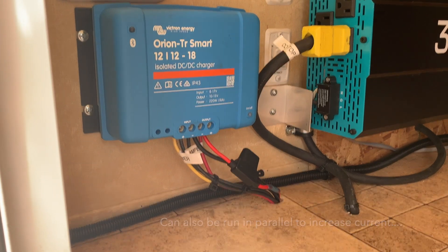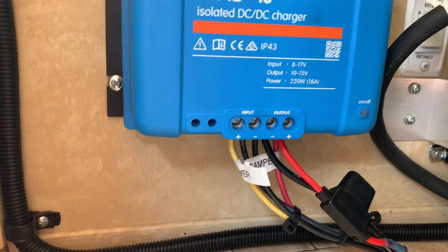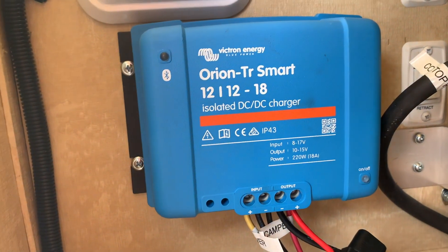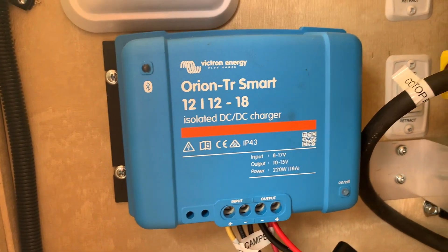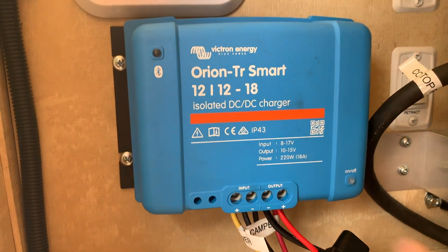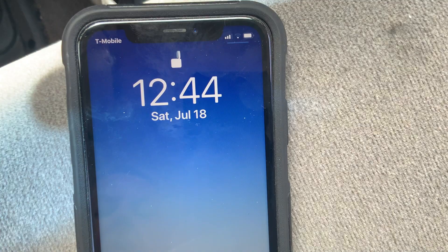The Bluetooth is already built in with an on/off switch. You'll see that it's off right now, but when the truck starts, it automatically detects the increase in voltage from the alternator versus the static battery voltage, and that turns it on and does its thing up to 18 amps.